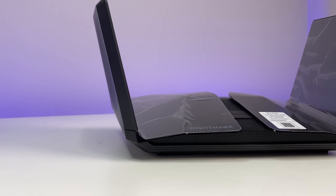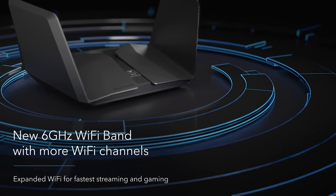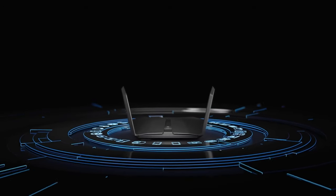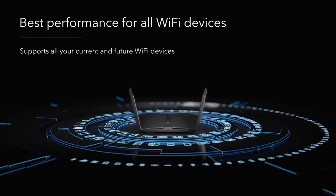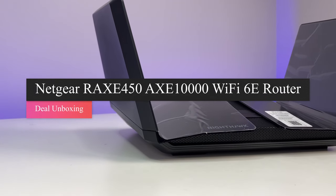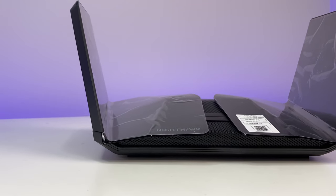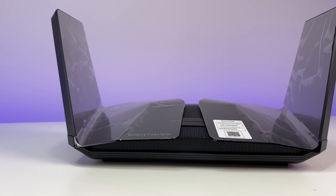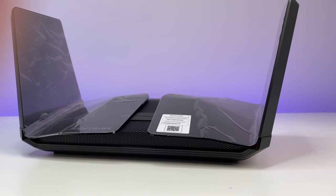It is hard to recommend the Wi-Fi 6E router at this point. It is better to wait until the Wi-Fi 6E standards are finalized, more devices are available to benefit from the 6G band, and improved drivers and firmware are released. If you are in the market for your next wireless router, I would recommend looking at the current lineup of Wi-Fi 6 routers and saving money for future upgrades — unless you are willing to spend extra and already have Wi-Fi 6E devices. Let us know what you think in the comments below, and please like, subscribe, and hit the bell icon for notifications. Thanks for watching.